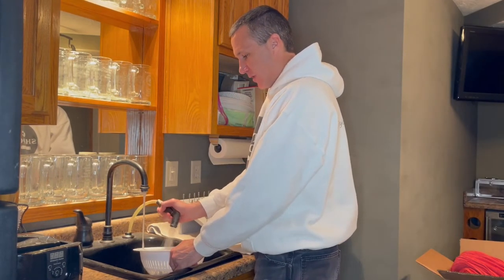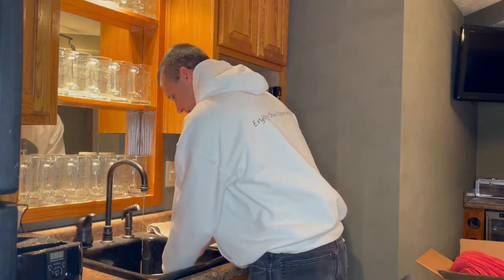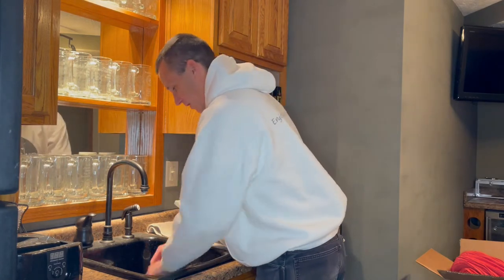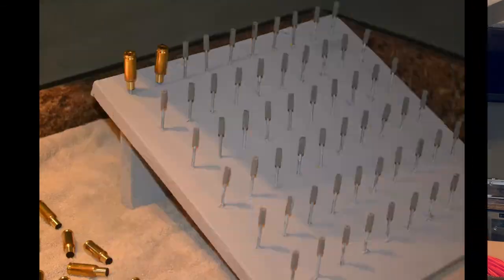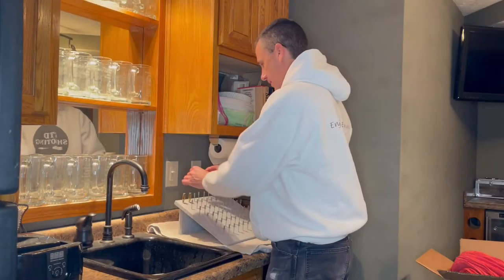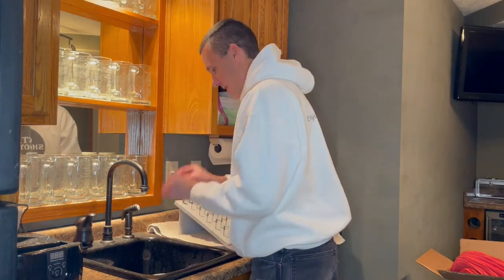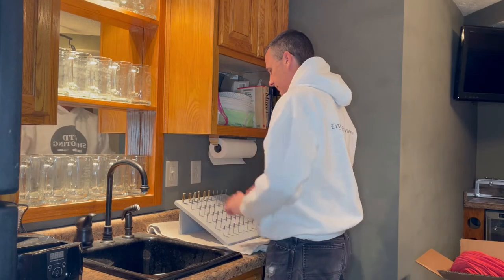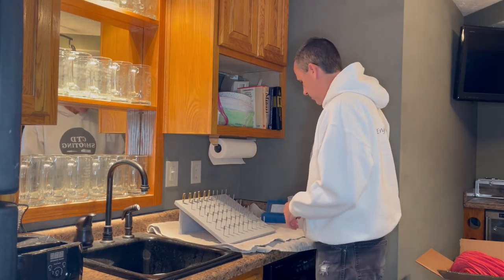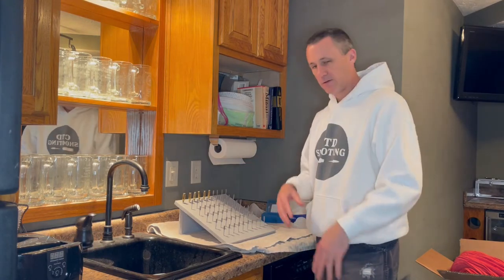I'm just doing my final rinse on these cases. They're done with the ultrasonic cleaner, and the only thing I have left in phase two is to put these cases on this case drying rack that I made, and I'll let these sit overnight or however long to get them dry before we start the next phase. Then I can mark phase two off on my sheet of paper, and I'm done with phase two.